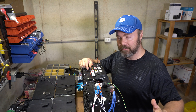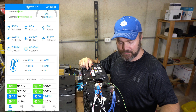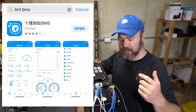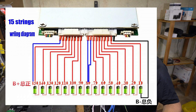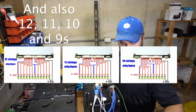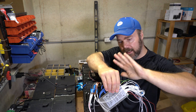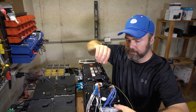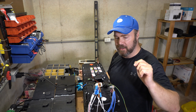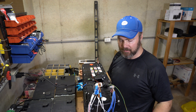The app took forever — I had the wrong app, emailed the eBay seller, and he told me the right one. I didn't realize that since it works for 16S, 15, 14, 13, down to 7 or 8, you have different wiring configurations. Once I switched it over to 8S, it started working and the cells were showing the correct voltage.